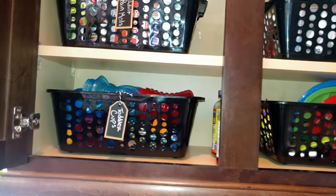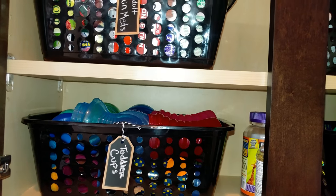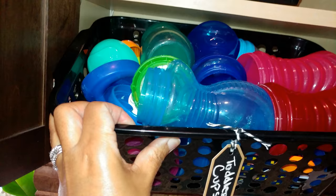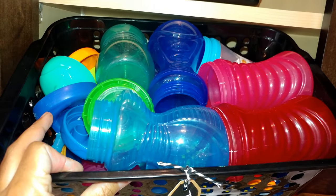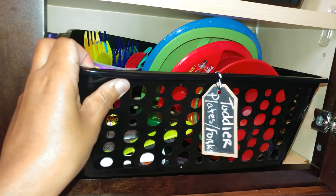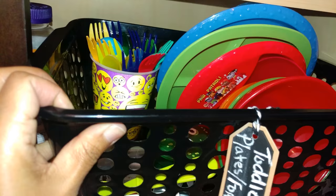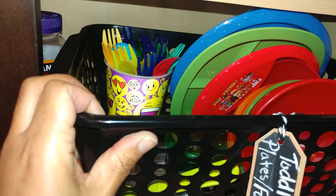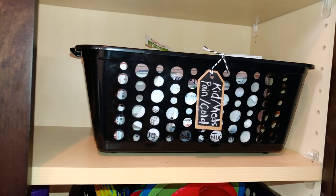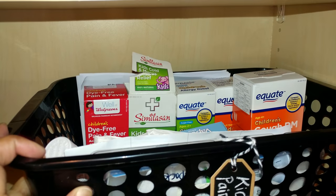We have a basket for my toddler's sippy cups and cups he uses on a daily basis — the lids are in one section and the cups on the other side. This basket is for his plates, cups, forks, bowls, and spoons. This one is a little more heavy so I won't pull it all the way out. This basket is for cold medicine, allergy medicine, things like that.